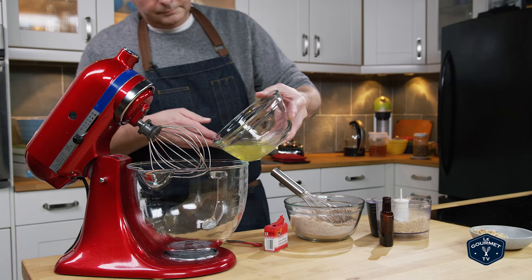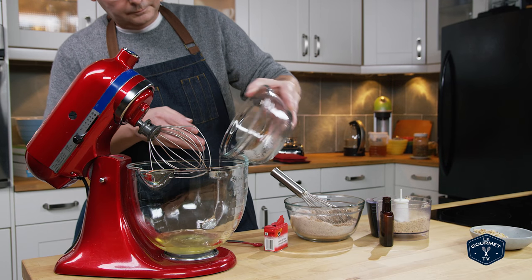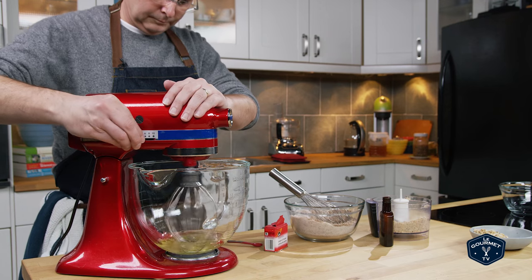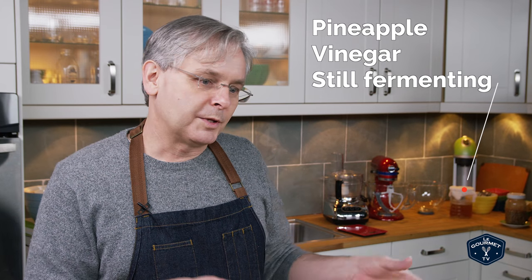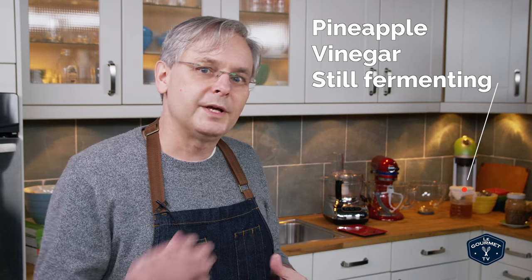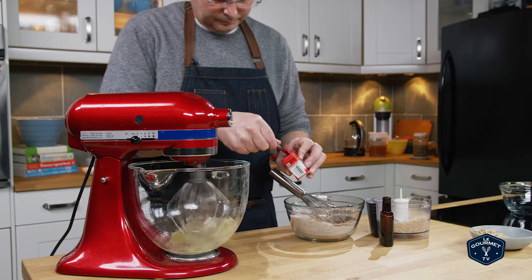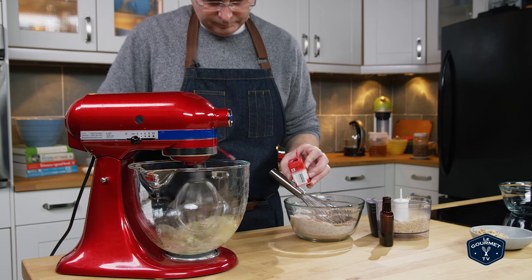Now in the bowl of a stand mixer — and apparently I'm contractually obligated to tell you that this bowl needs to be impeccably clean. There's something about the fats and oils that could be on the inside of that bowl that will keep the whites from beating up nicely. So you want to whisk those egg whites, and as soon as you start to get it frothy, add in a little bit of cream of tartar. If you don't have cream of tartar, don't worry about it — it's not strictly necessary. It helps, but without it it's going to be fine.